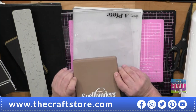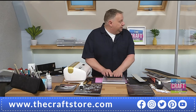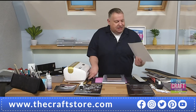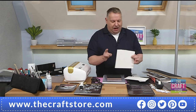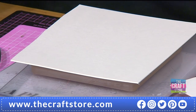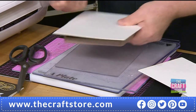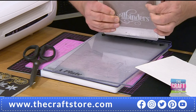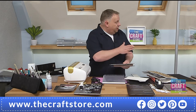For example, I bought this Spellbinders two-feather die from a happy hour here. I've never cut it before. I'm going to cut it on dolly board — grey board — which is about 2000 GSM. It's proper mount board, super super strong. This is the fab thing about this machine — the die is small and the material is thick.